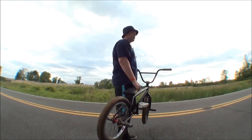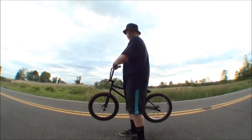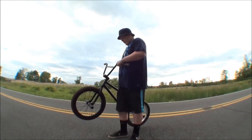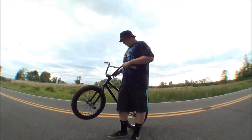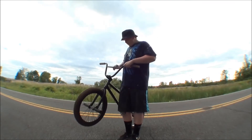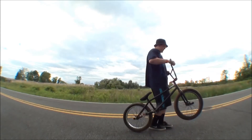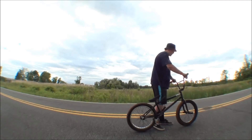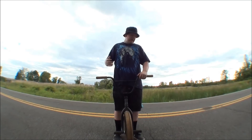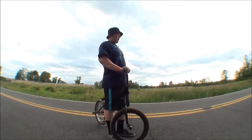You're gonna carve a little bit, then hop as high as you can and spin your body as hard as you can, turning your head. When you're first starting off you'll probably only do a little more than a 180, then your back tire is gonna hit the ground. You're gonna want to put pedal pressure forward so you keep spinning on your back tire and get the full 360 rotation.